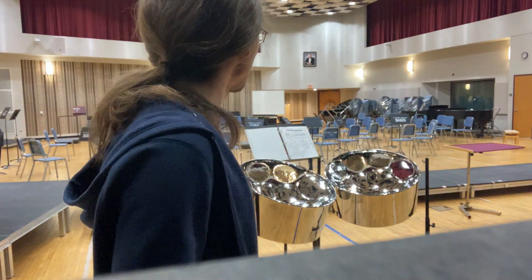I just made my first tune on this steel pan.